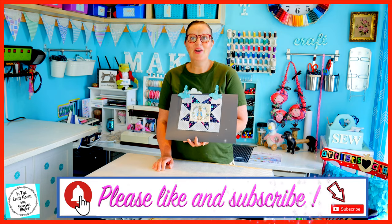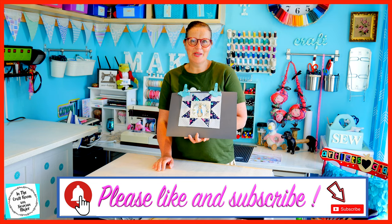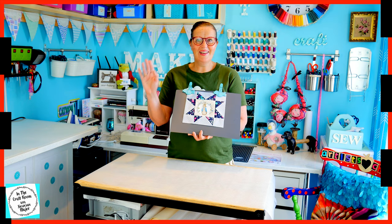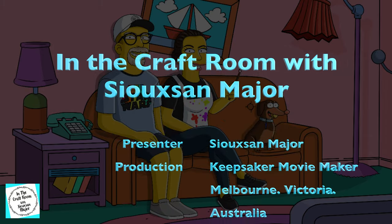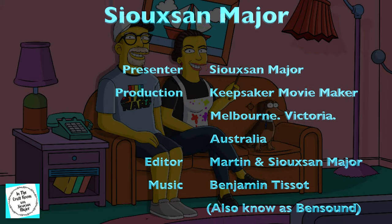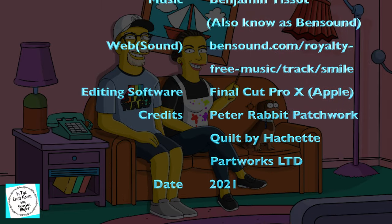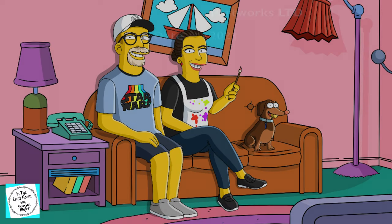I hope you had success making your sawtooth star. Please don't forget to like and subscribe. And I hope to see you next time when we begin making our Mrs. Tiggywinkle applique character square. Until next time, bye! Bye!